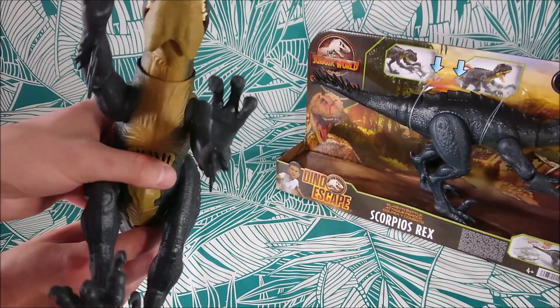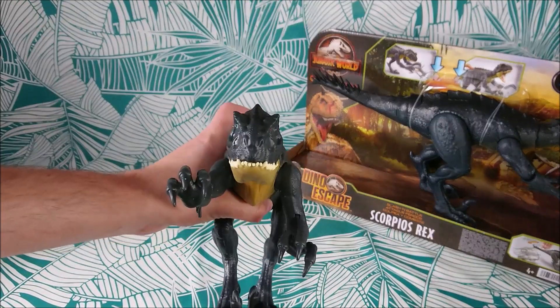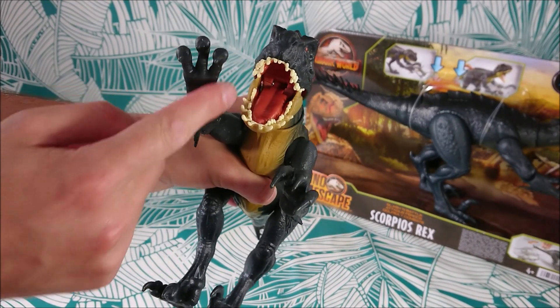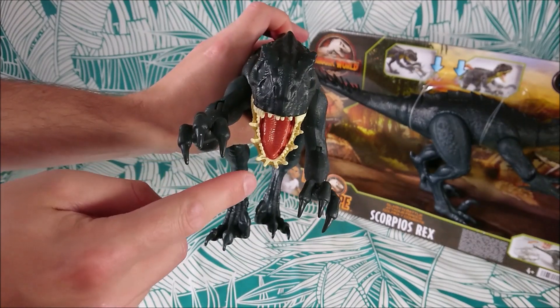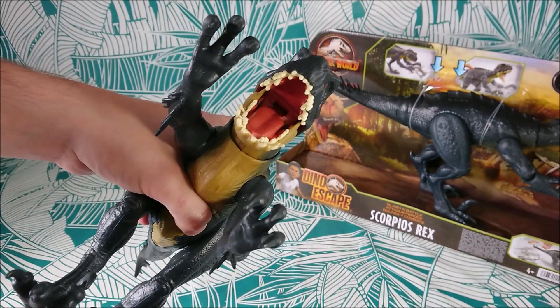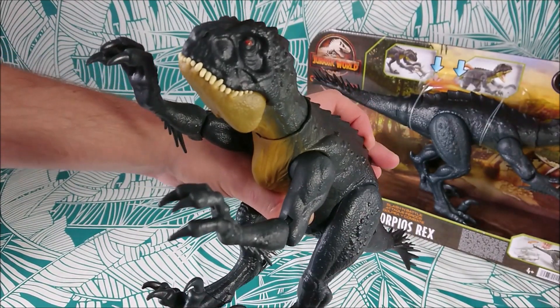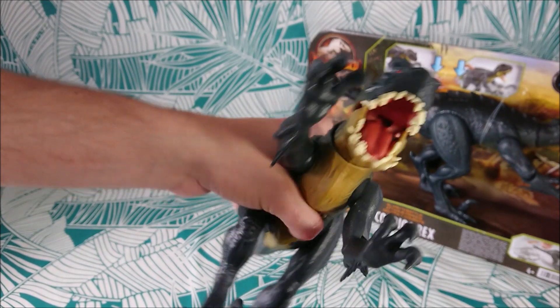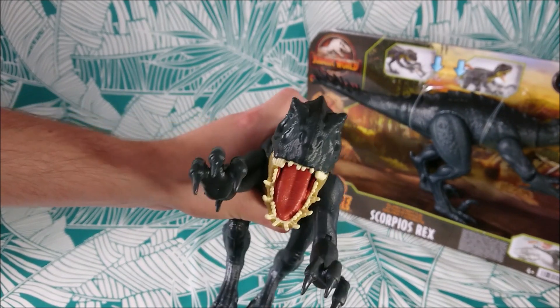What's great is look at the teeth — how they're made. They aren't painted; it's a separate plastic part, both at the bottom and on the top. They really fit perfectly together. You could almost think it has only one row of teeth, and it's really not the case. That's really cool.